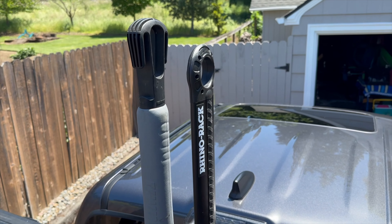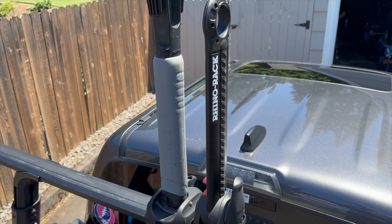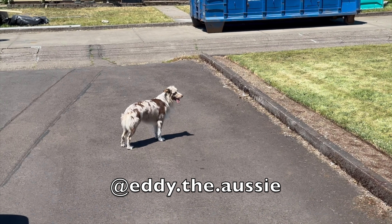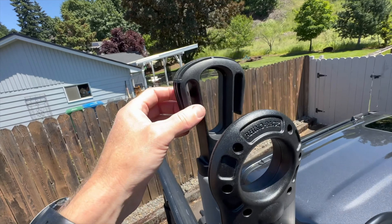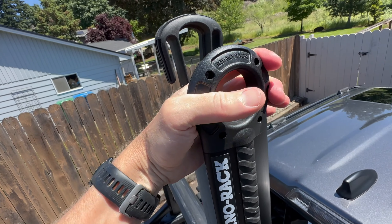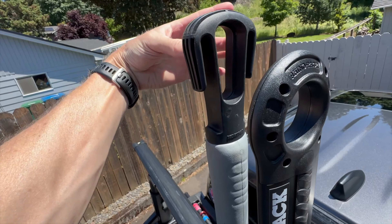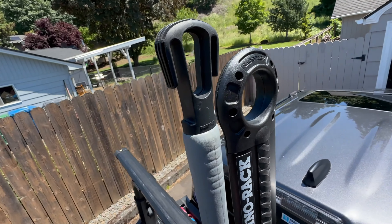I'll start by showing some of the key differences between these two and then show you why I'm replacing the Big Stacks. Starting at the top, there's a different setup up here. I do like just having the single straight-up ring — I never use the outside ones, but I guess those could come in handy. I always run through the center anyway.